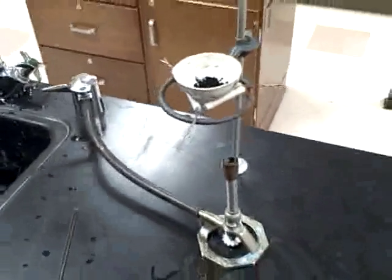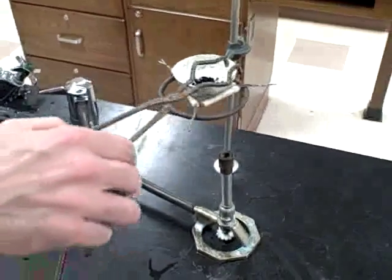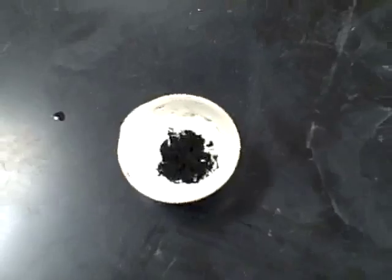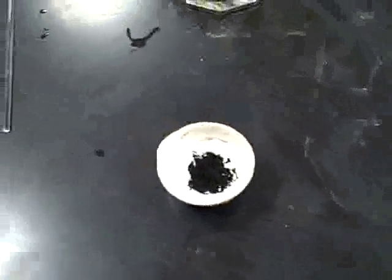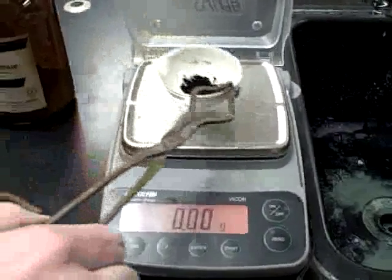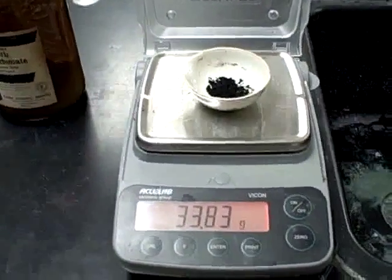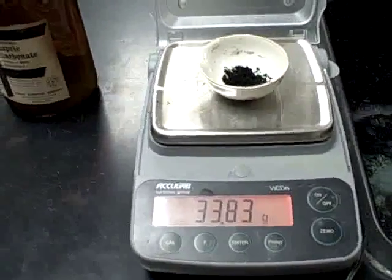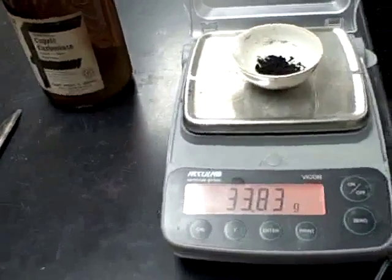Now that we have completed our reaction, we will take the hot evaporating dish and allow it to cool on the lab station for several minutes. After several minutes have passed, we will take the evaporating dish and weigh it on the balance. We will zero the balance, and note that the final mass of the dish with copper(II) oxide powder is 33.83 grams.